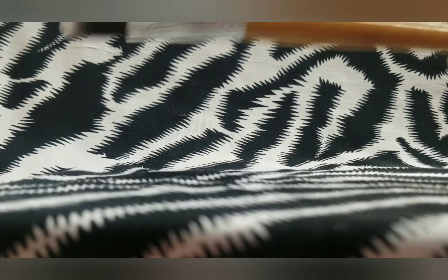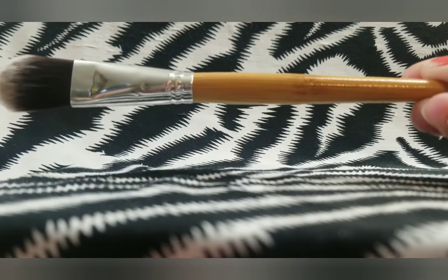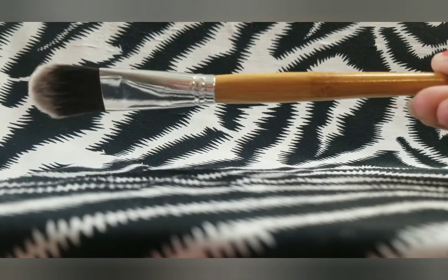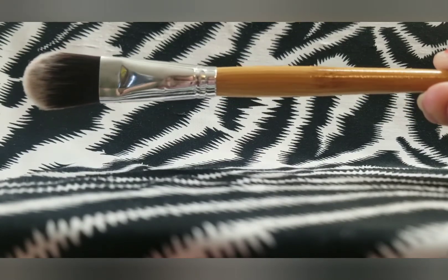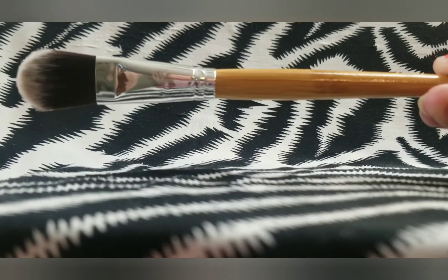Moving on, I have another foundation brush right here. I don't recall what brand this is, and it doesn't seem to have anything written on it. Even though I don't use these kinds of brushes for my foundation, I do use this brush from time to time with my concealer, so I will be keeping this one.